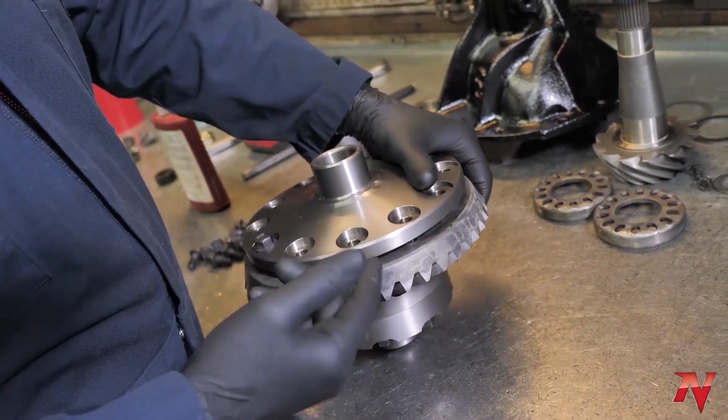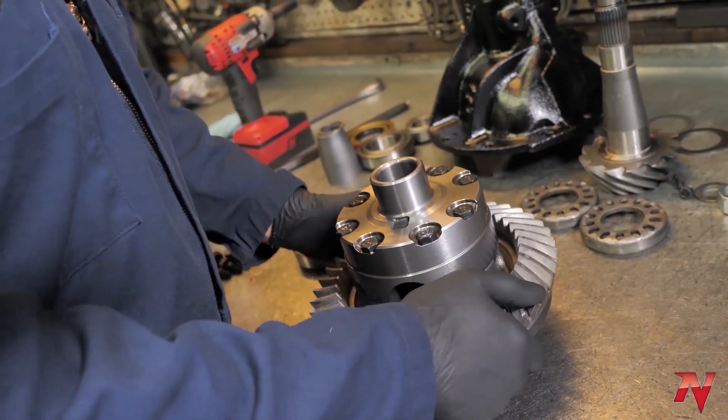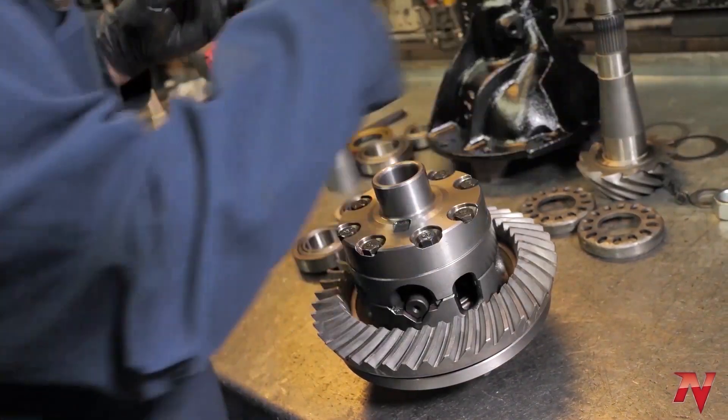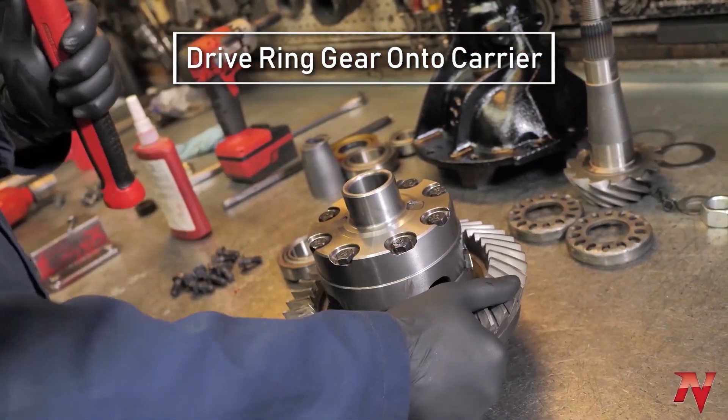Now you'll notice on this one it doesn't go up all the way. When that happens, flip it over and take your dead blow hammer and drive the ring gear onto the carrier.